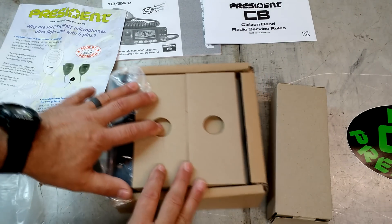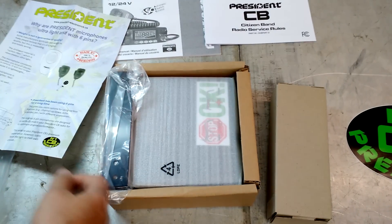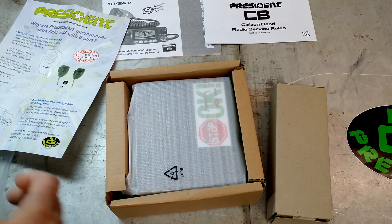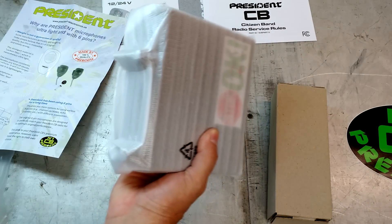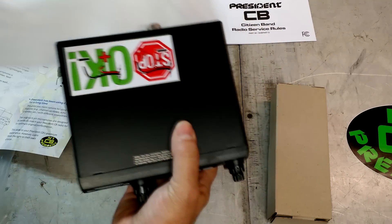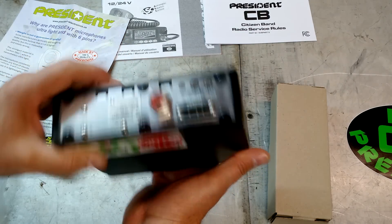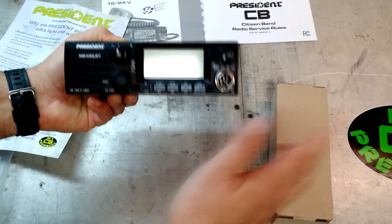And then we've got our main box here. So let's go ahead and take this apart and see what is inside. Some packing material here, and there's our bracket. The best part about the McKinley is I won't be needing this bracket — I'll save it of course, but I won't be needing it. This is a DIN mount, a DIN size CD radio slot, which makes it so awesome. The Cobra 18 that I have DIN mounted right now is just AM only with weather band. I'm going to take one of those Cobras out of the truck and put this in its place. DIN mount, nice clean install.